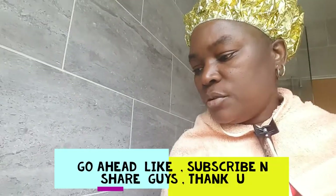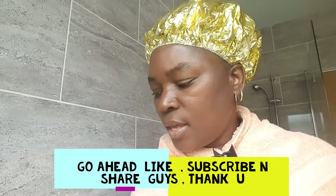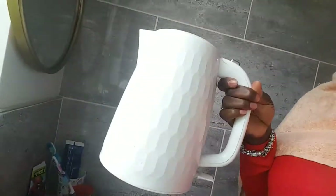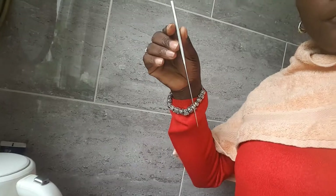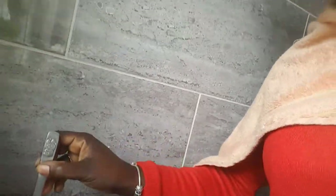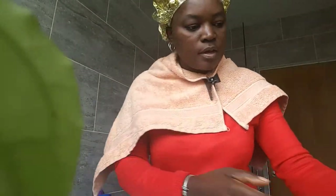Good morning guys, welcome to my channel. Today I'll be showing you how I make my false teeth. I've got my hot water, I've got my little bowl. I use a knife to take them out when they're hot. Let me set it up first and tell you what it is.